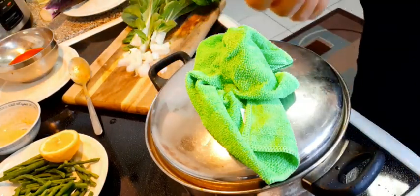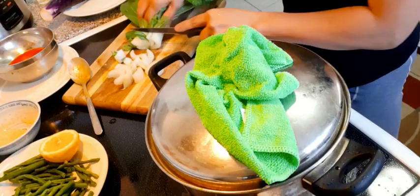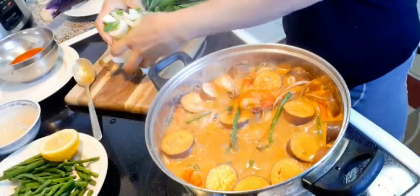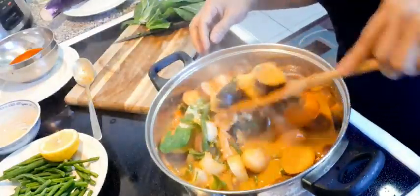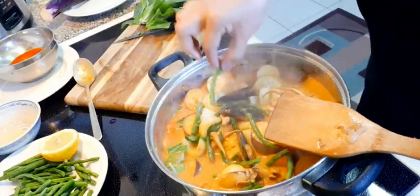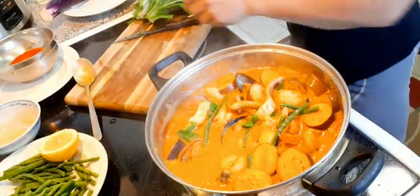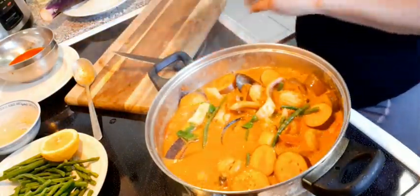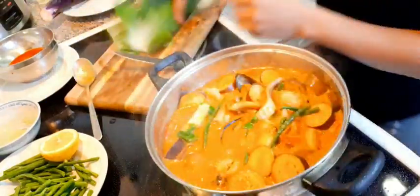When preparing your pechay or bok choy, make sure to separate the hard part from the leaves. You can put the hard stem part in first before the green leaves so that you don't spoil the freshness of your pechay. Look at that — it's so fresh. It seems I'm cooking for 10 people. I don't need to slice the leaves; I want their original sizes and don't want to cut them into smaller ones.